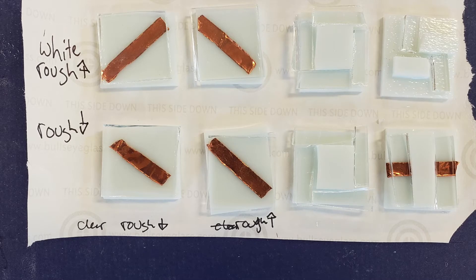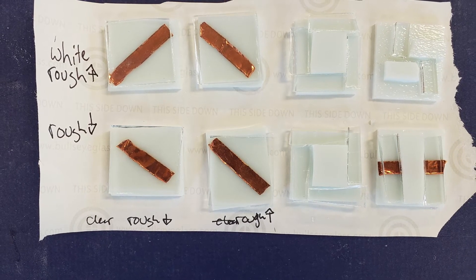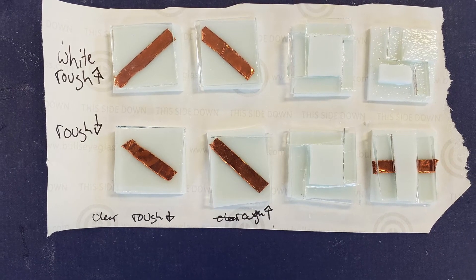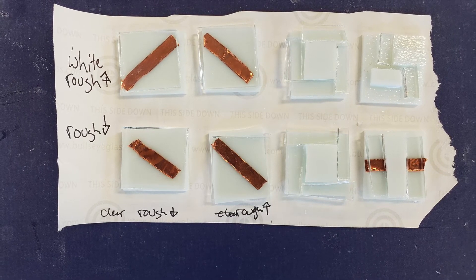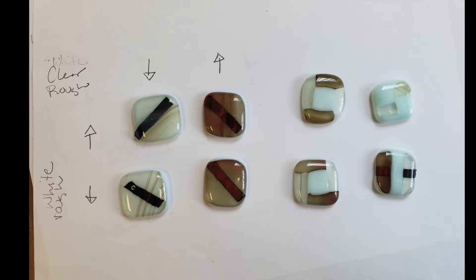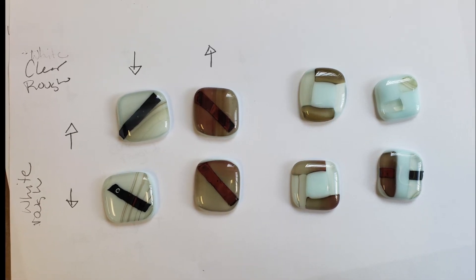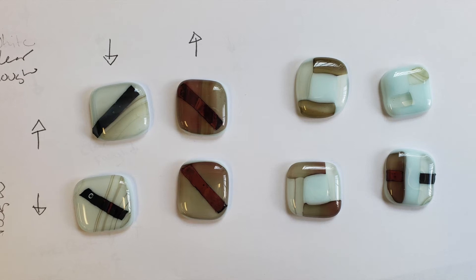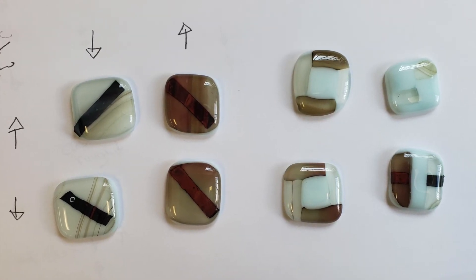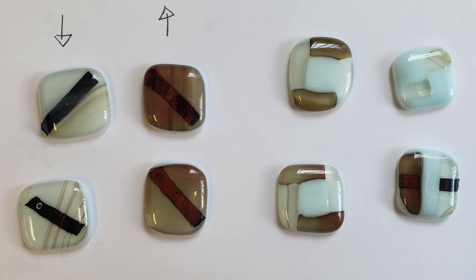So I decided to do some tests with just the transparent reactive and the white opal reactive, along with some copper inclusions, to see how they would fare — rough side up, rough side down — to see if either side of the white had any difference in reaction, and just in different combinations. I observed that it didn't matter which side you fired the white opal reactive, but the clear transparent reactive had different amounts of reaction depending on whether the rough side was up or down. So definitely test it out — you can feel on the glass which side is rough. There are ripples on one side, and the rippled side is the one that has smaller streaks, while the smooth side is the one that has the overall color reaction that you see.